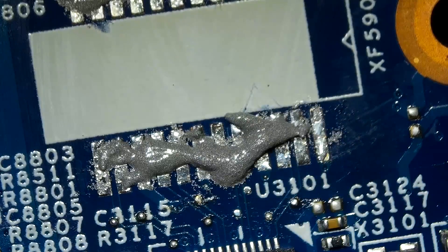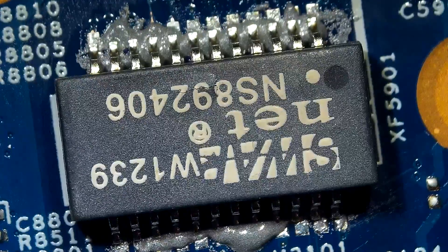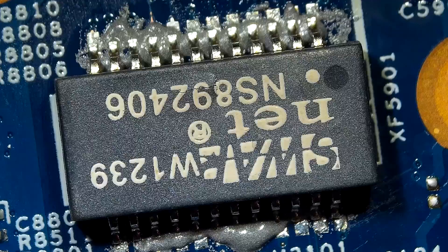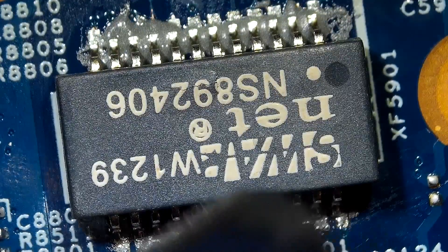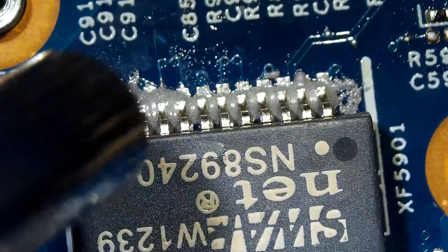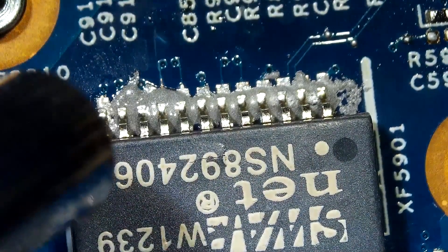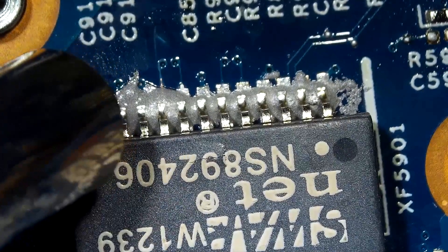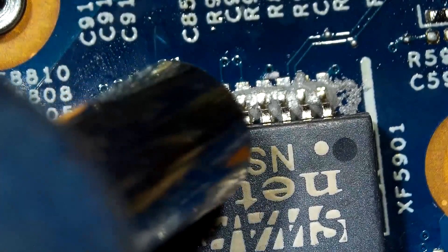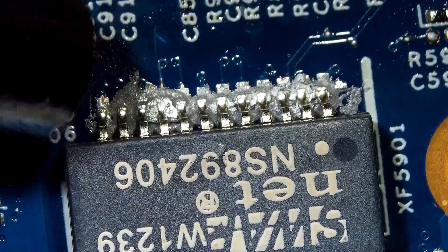The amount of solder paste is really important. Using too much solder paste will result in bridges between pins, and using not enough solder paste will result in a weaker joint between the pins and the contact points. My heat gun is at 400 Celsius and at 35% air blow level. Applying an excessive amount of hot air will result in damage to your chip or components. If your air blow is too strong, those small components will fly away from your board and you'll never find them.